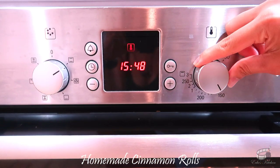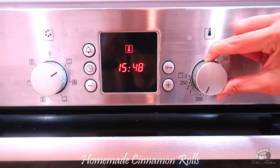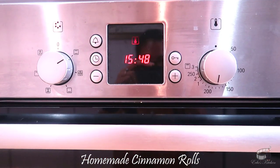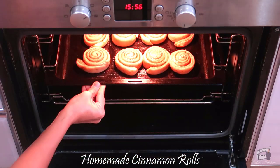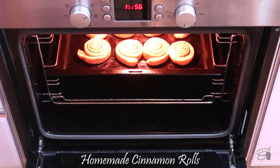Now preheat the oven to 190 degrees Celsius for 5 to 10 minutes. It's time to bake! Place the baking tray in the middle rack and bake the cinnamon rolls for about 18 to 20 minutes.